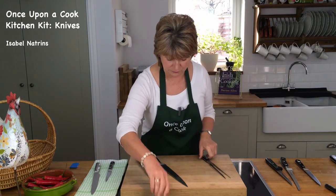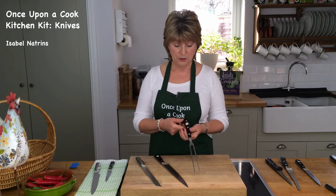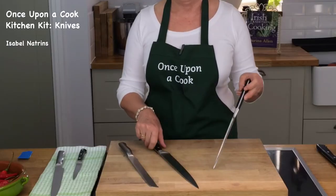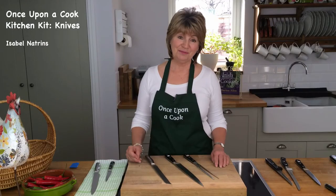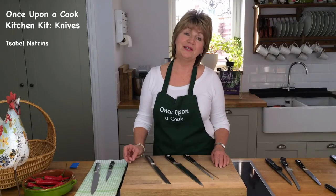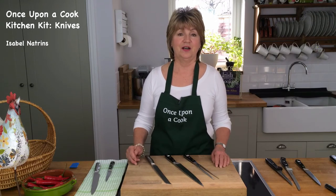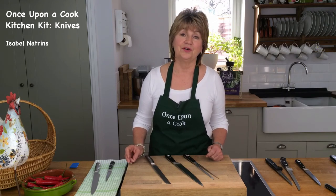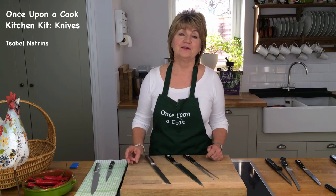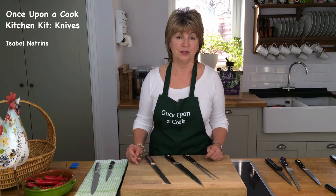Finally, if you use a lot of meat and want to carve joints, a good carving fork is great - it helps you stabilise the joint. I hope you found that useful and it will encourage you to invest in a good set of knives. Don't buy a whole set if you're not going to use them - think about what you cook, think about how often you're going to use them, and buy the best you can afford. Thank you very much and happy chopping!